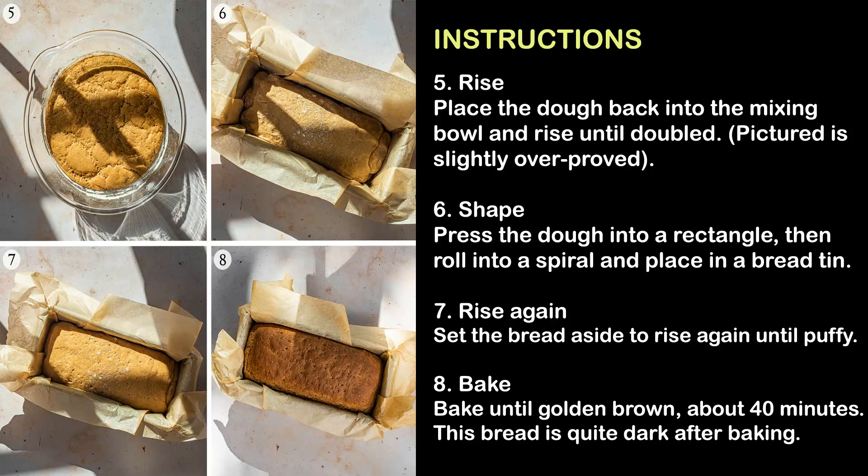Step 7 — Rise: Set the bread aside to rise again until puffy. Step 8 — Bake until golden brown, about 40 minutes. This bread is quite dark after baking.